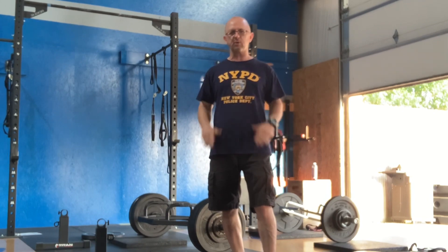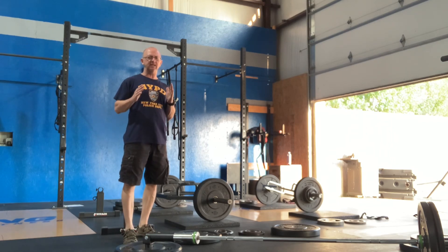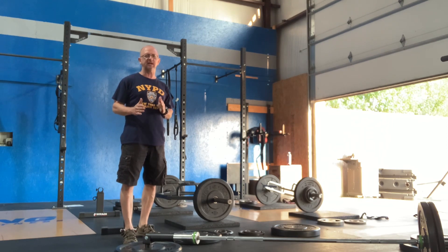We're going to walk you through the table today. The first thing we do is we take you slowly through the process. We don't start you out with tons of weight. We start you out nice and low and work on your technique, and then after your technique improves, then we start increasing the weight.